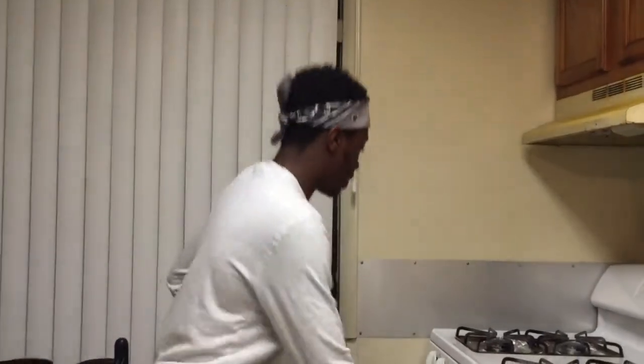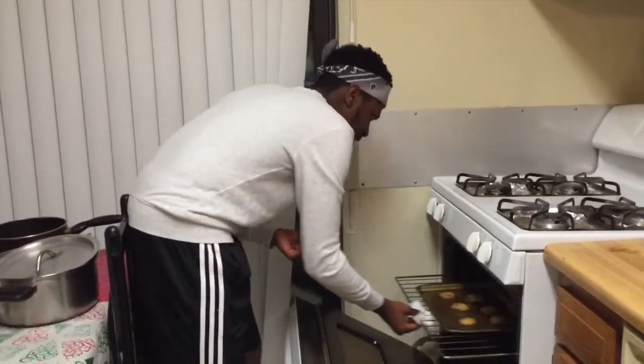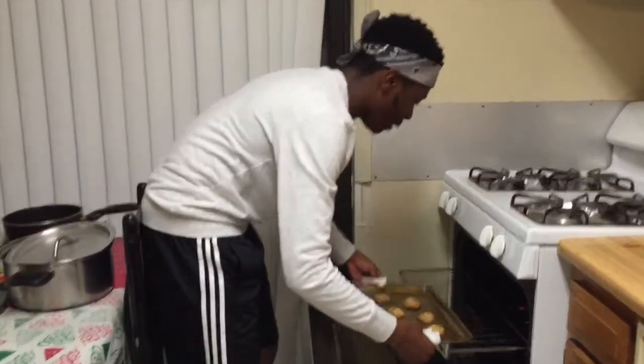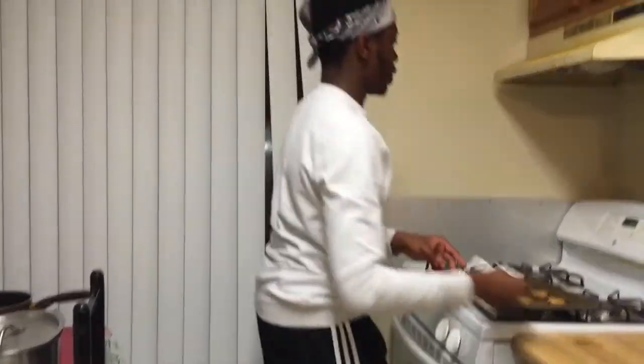They're gonna come out beautifully golden brown, just like you guys are gonna see in a couple seconds. All right guys, cookies are ready, so let's take them out. By the way, don't laugh — I don't have any gloves right now; we threw them in the trash because they got soggy, so we're just using these napkins. Look at this beautiful golden brown!